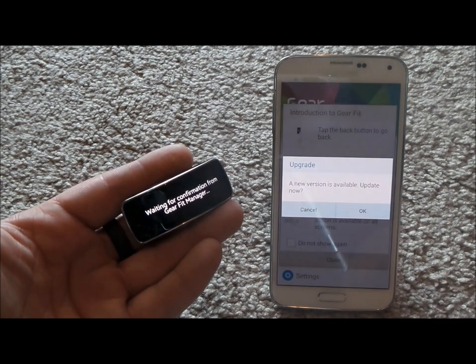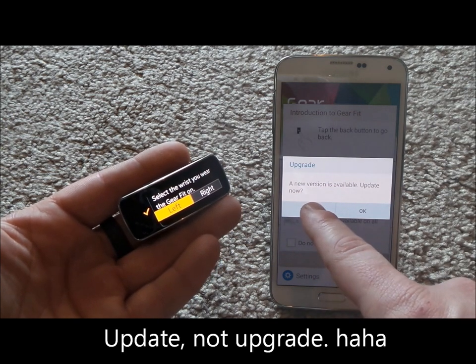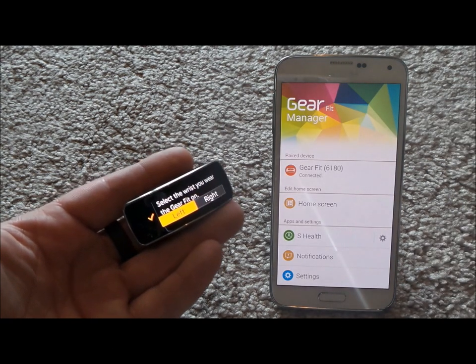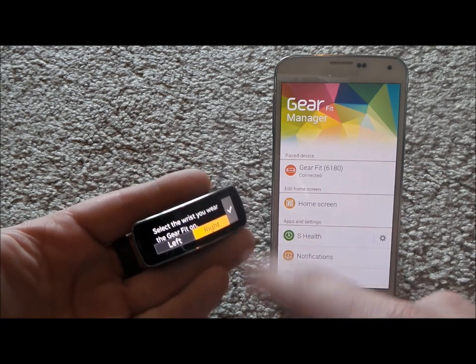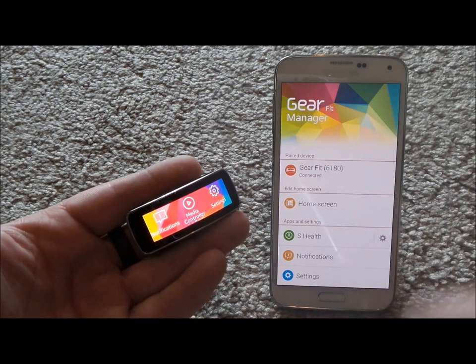Hit Finish and now it's all going to be connected. There is a new upgrade available for the new version of the Gear Fit Manager, but I'm just going to keep going along. If you notice it's a little bit of a change, that's why. Now over here I'm going to switch it to my right wrist, hit OK, and then you'd be able to go in and make it look however you want.